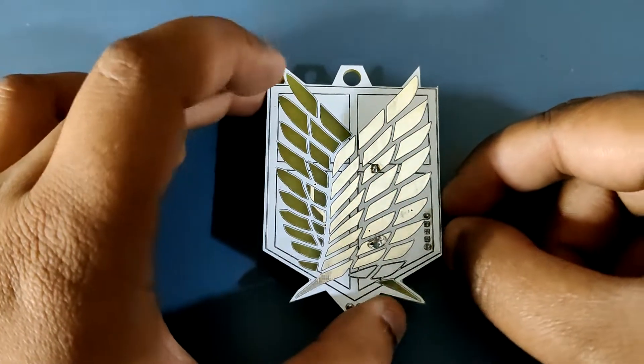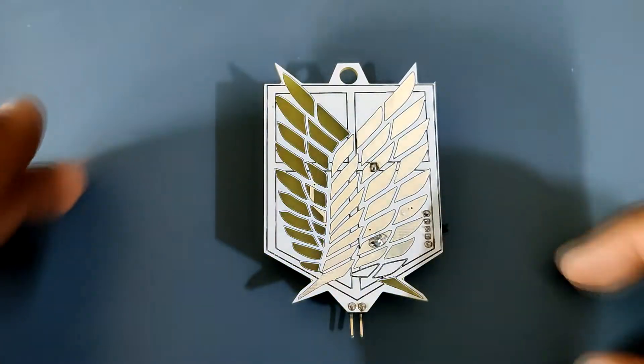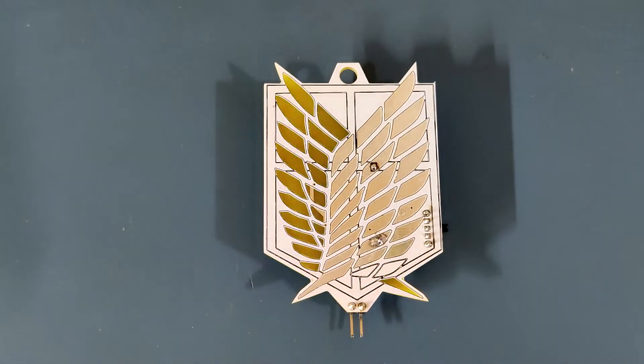If you made it to the end of this video, then you're awesome. I'll be back with the last AOT Regiment badge soon.